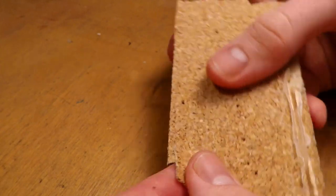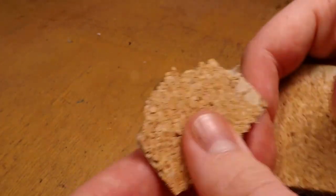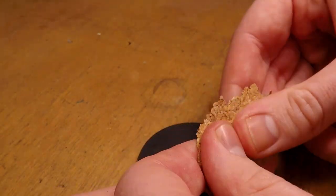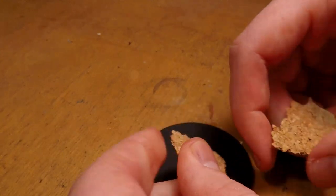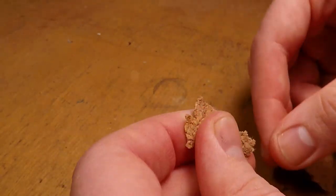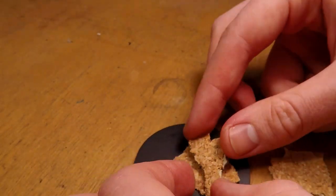As you can see me doing here, I start to rip some of the cork off of the cardboard that it is attached to, which leaves me with a nice thin little piece of cork. And now I can take it to my base and start ripping it up. What we're doing here is we're basically going to create a stone texture.